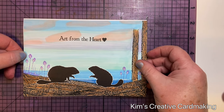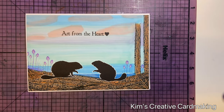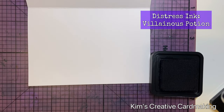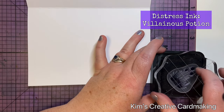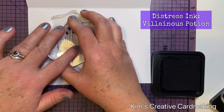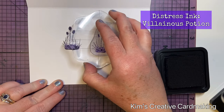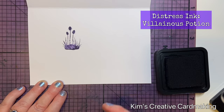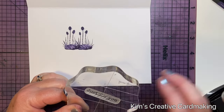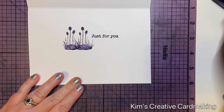I trimmed this card so it was just shy of five by seven inches and adhered it to a five by seven inch card base so there's a little bit of white around the image. On the inside of the card I used that same Silhouette Foliage stamp in a darker Distress Ink — the Villainous Potion color — and stamped it a few times to add some interest on the inside. I wanted to keep this card quite neutral so I could use it for several occasions, so the sentiment I chose was the 'Just for You' sentiment by Lavinia Stamps, stamped with Nocturne Versafine Clair ink.